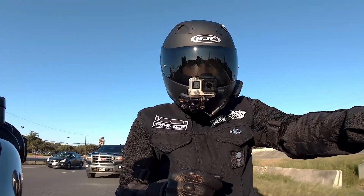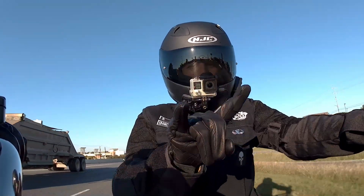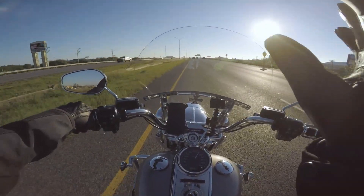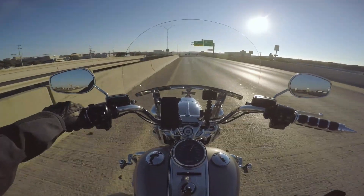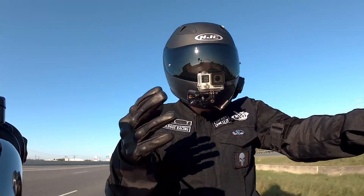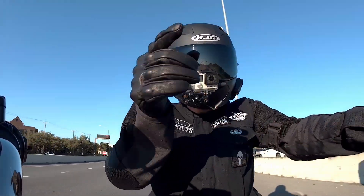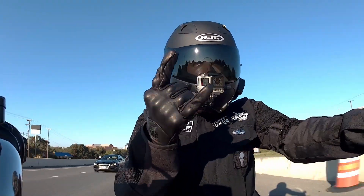Now the other thing you've got to deal with on group rides is hand signals. A couple of the more common ones: you'll see this — or sometimes this — which is 'two up,' meaning staggered formation. These commands always come from your road captain, the person at the front of the pack. The person in the very back is called the sweep — if somebody falls out, goes down, or breaks down, they're the ones supposed to help them.